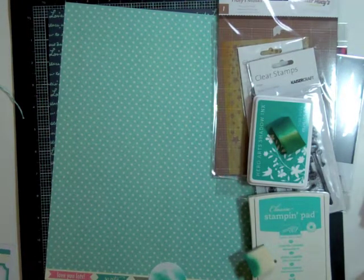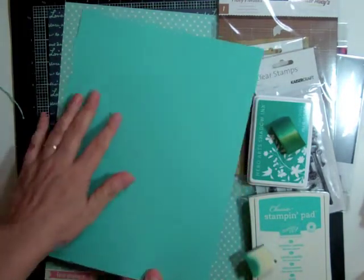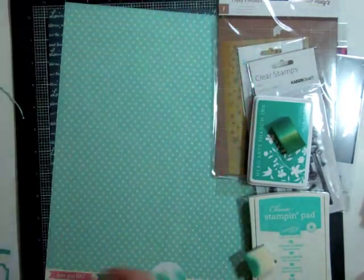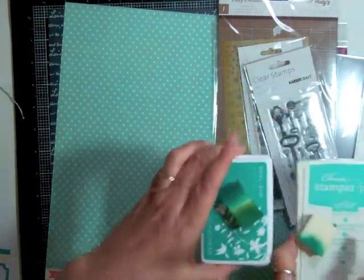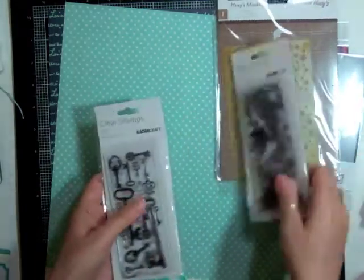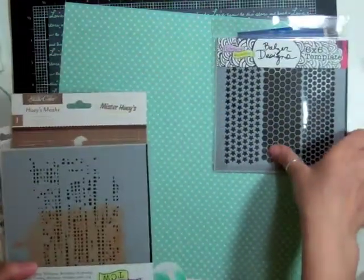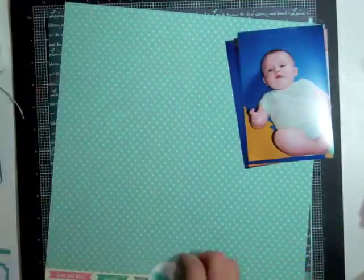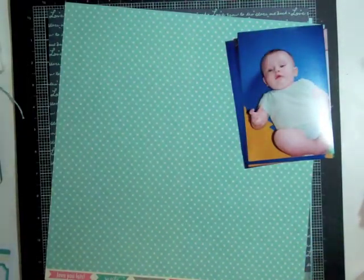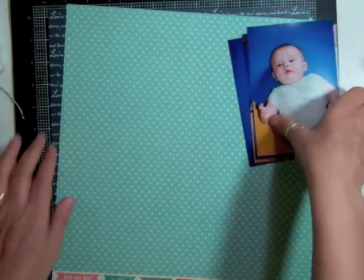One ink is the mid-tone Tide Poole from Hero Arts and then the other one is Stampin' Up Coastal Cabana. I showed you there's a coordinating cardstock, and then I pulled out a couple of stamps, but I'm only going to use the Kaiser Craft grunge one and then that mask right there — it's called Punchinella and it is from Crafter's Workshop — so that's what I'm going to be using.